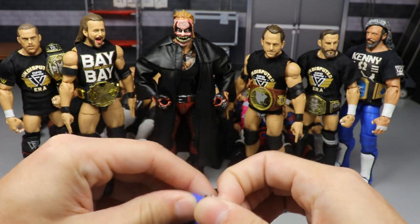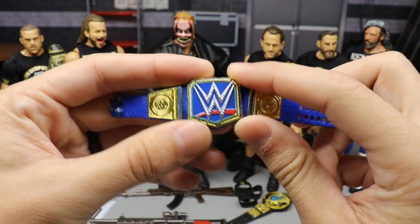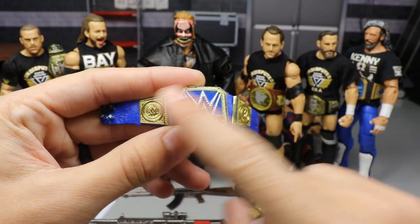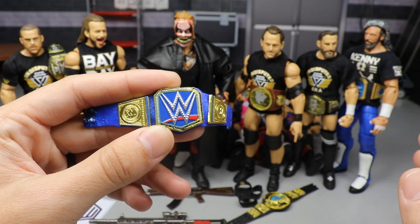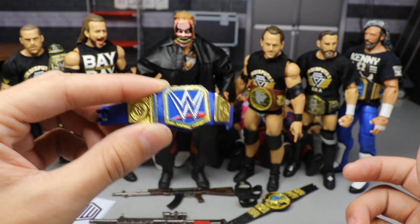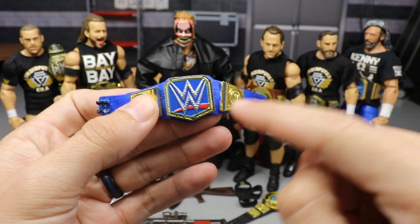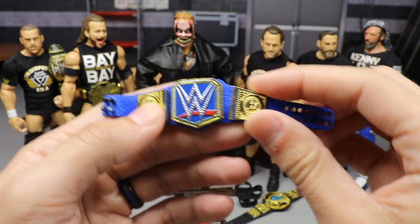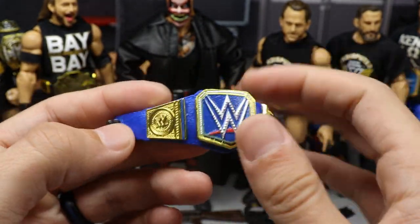What we did is we took a WWE Championship and the Smackdown Live Women's Championship and took off the middle plate. This stuff right here is not painted — it's the regular championship plate. We took the WWE title from Mattel, removed all the plates so you don't get paint on them, then added a base coat of white over the black strap, and came back with a Ceramcoat royal blue — I think it's called True Blue. I'll confirm the exact color if we do the how-to video.